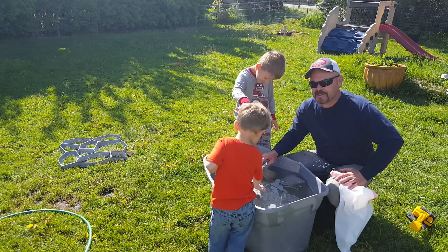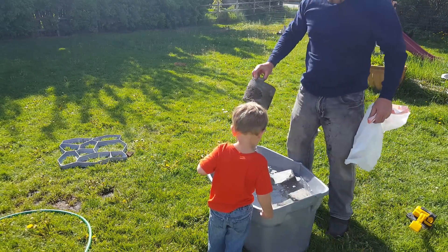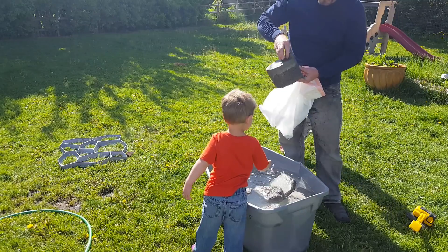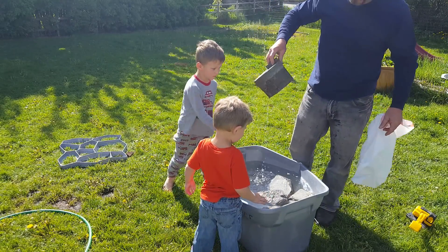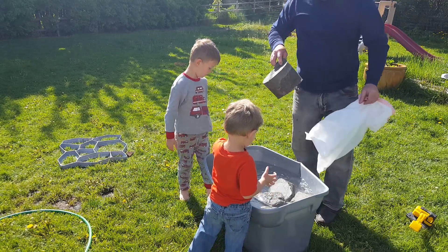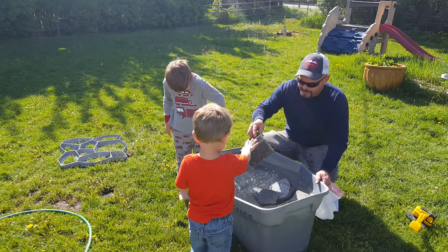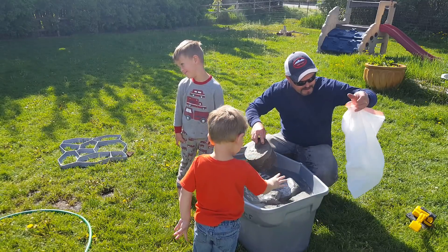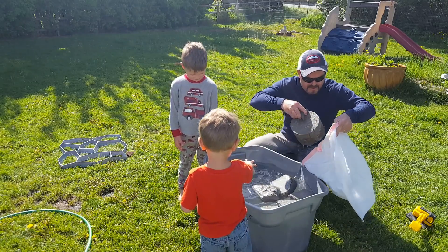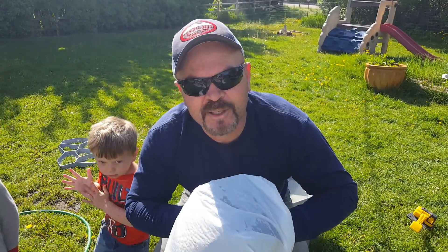People were wondering about the freeze-thaw cycle on these bricks I made for Julie. So I'm going to stick one in a garbage bag and put it in the freezer to test it.